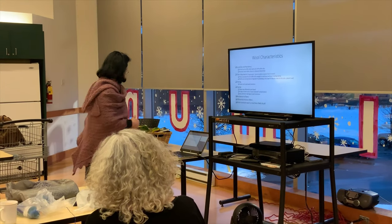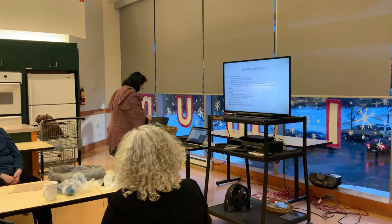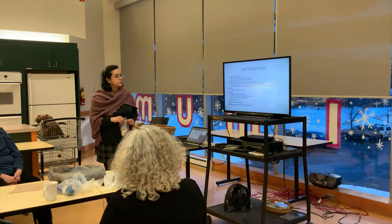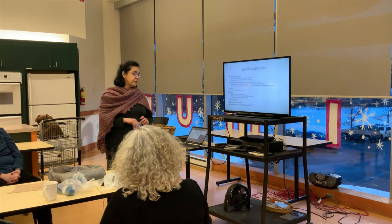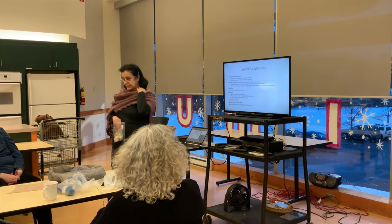Let me get into some characteristics of wool. First: durability and resiliency. Wool can stretch up to 50% when wet and 30% when dry, and it bounces back when stress is released. It has elasticity.